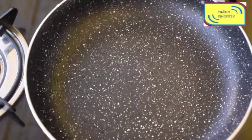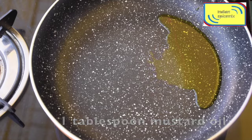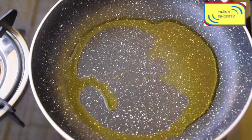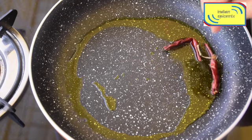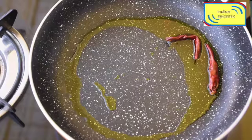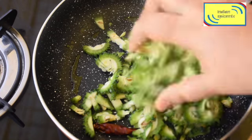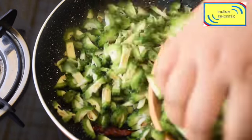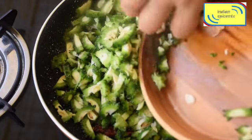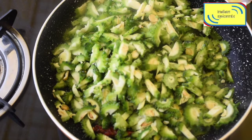We'll light the flame and add one tablespoon of mustard oil — I will need another tablespoon later. I have added two whole red chilies, and then I will be adding all the green veggies. This recipe really does not demand much — very minimal spices and very little cooking time.